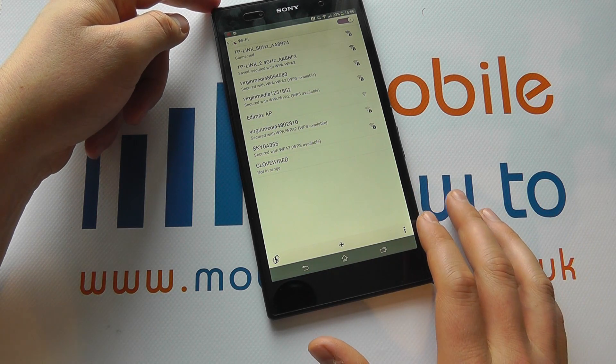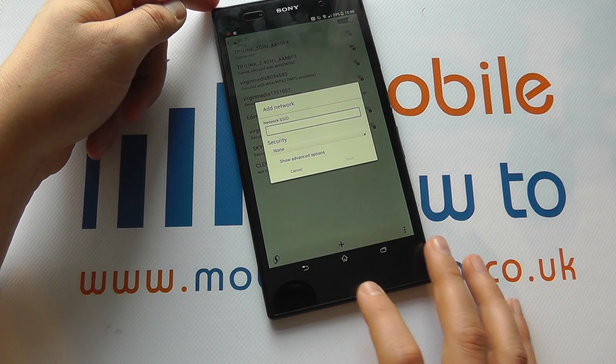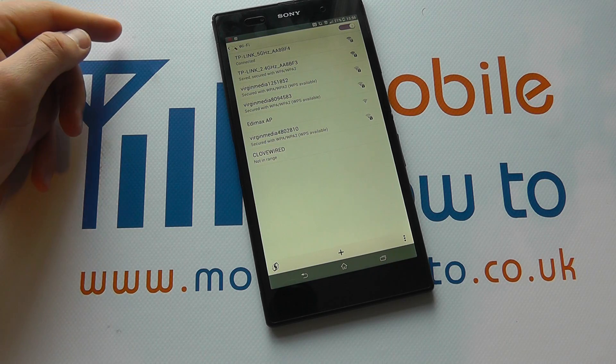You can add networks manually by pressing the plus icon here and entering all the relevant information. But it's from this screen and in this method that you would connect to the variety of wireless networks that you may have available to you.